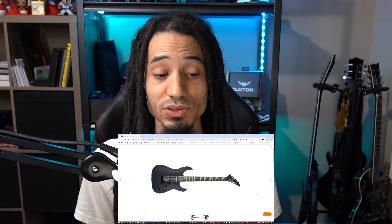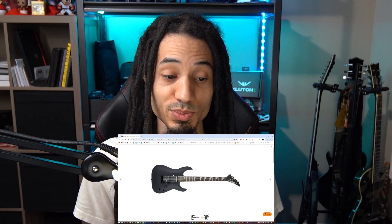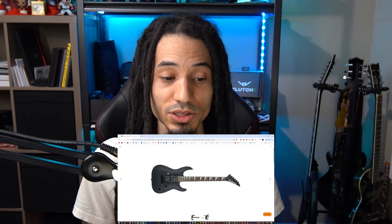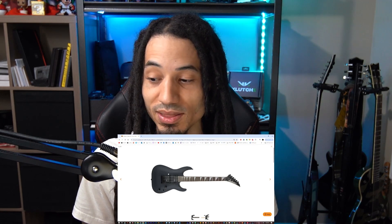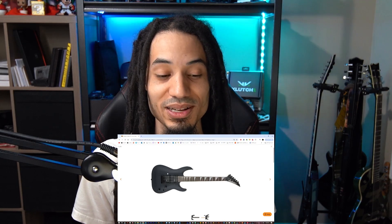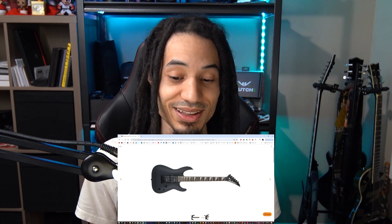One of the things you'll see with used Jacksons of this specific model is that there will be a little shiny part — not because it's gloss, but because a guitarist's hand is always resting in that area and sweating. So unless you really keep it clean, most used guitars end up having that spot there.